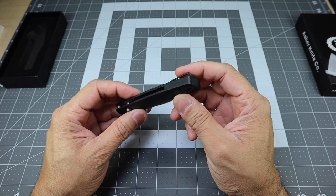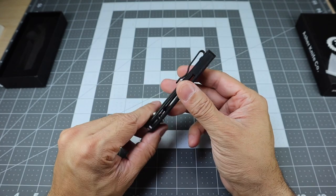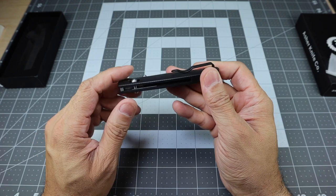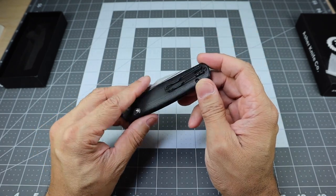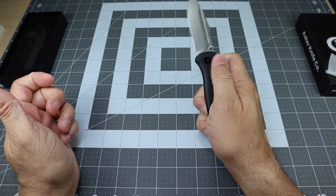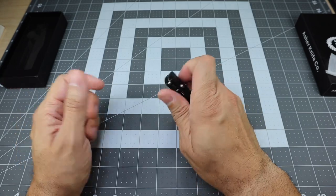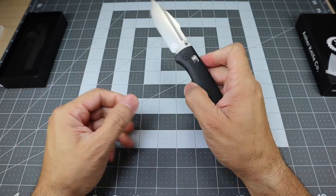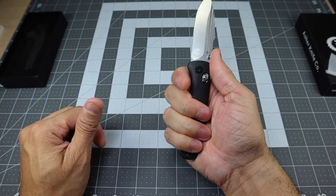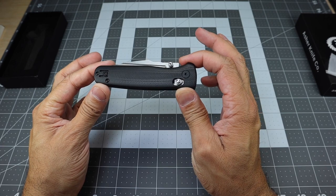Last but not least, you do have a nice G10 back spacer that wraps all the way around to the front. It stops partway, so the majority of the back portion is exposed — if you need to clean out any lint or debris, you can do that easily. There is no lanyard hole on the knife. I'm not a big fan of lanyards on all my knives anyway, and I think I would have liked to keep that sleek look it has, especially with that deployed harpoon blade and the contoured G10 handle. It fits really, really nice in the hand, and I think this is a great final upgraded version of the Sentry design.